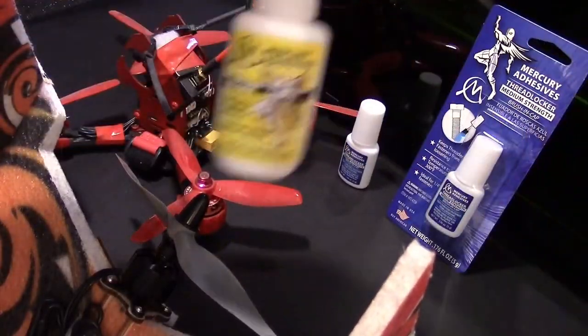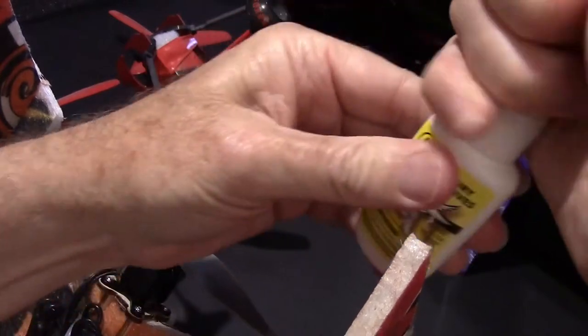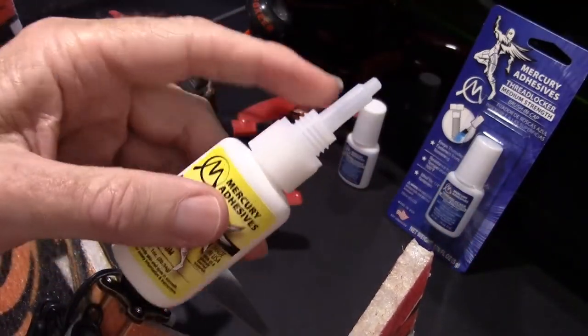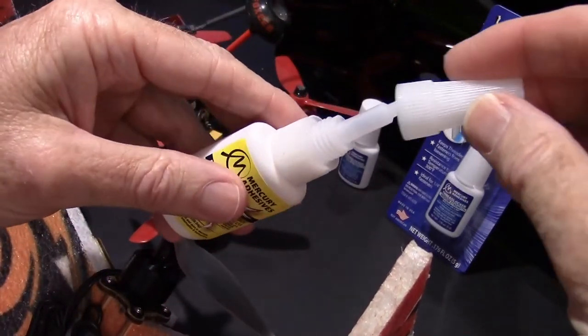My name's Eric Cutler, I'm the owner of the company. We also have the medium foam-safe CA, which is in a nice bottle as well. It doesn't have a brush, but it has a very well-made bottle and a tip that won't get destroyed very easily like some of the other cheap glues. So don't have a mishap — get the brush in the cap.